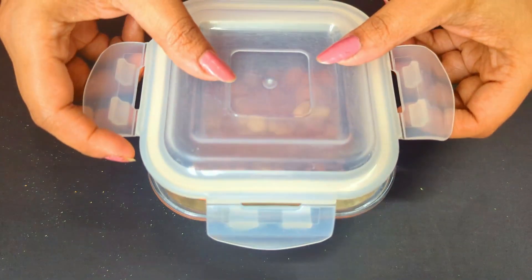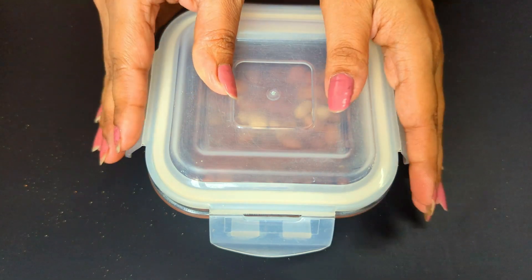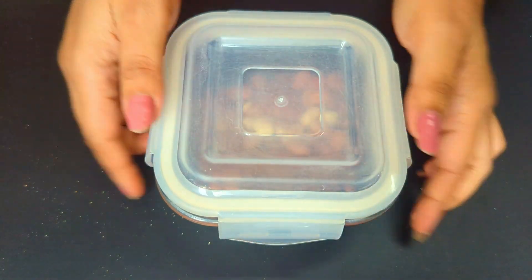The next step is to get rid of the peanut skin. I was wondering — is it really important to take out the skin, as the skin has way more antioxidants than the peanuts itself? Please comment and let me know if you have ever tried making peanut butter along with the skin.